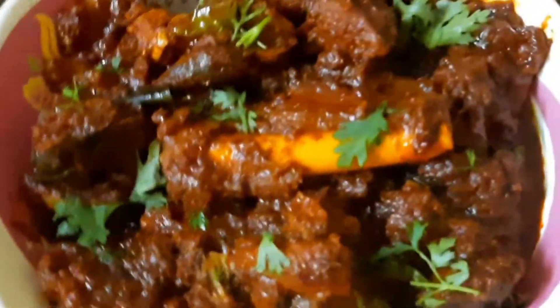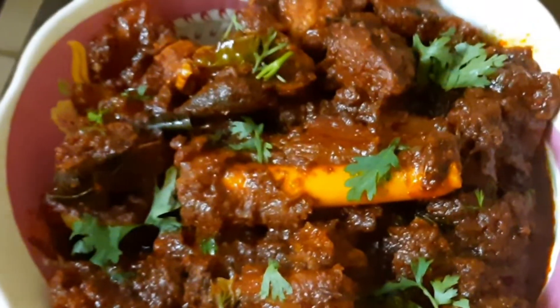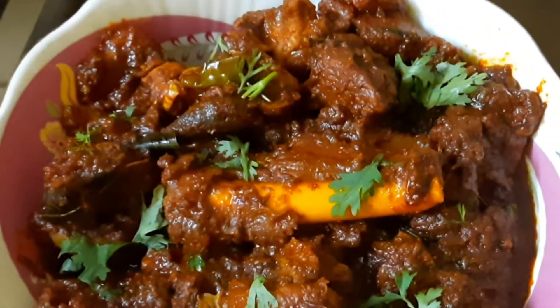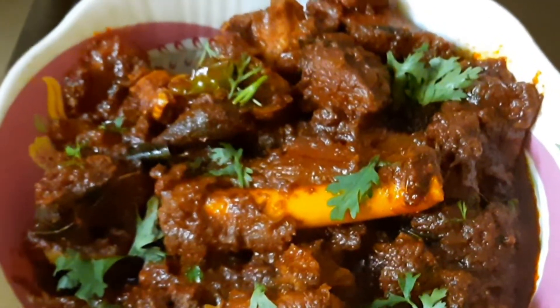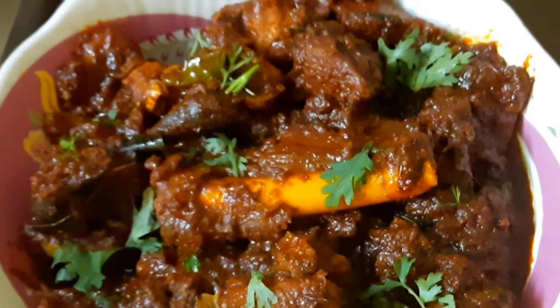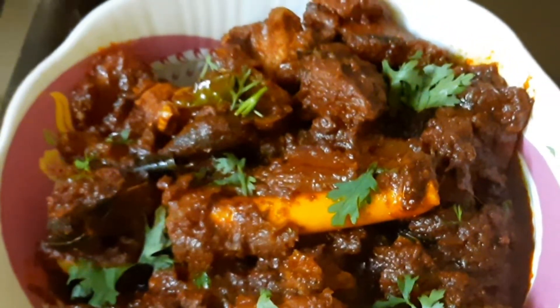Hello friends, welcome to Jessi Home Recipes. Today I am doing mutton curry. If you are watching this video, please do subscribe and share with your friends and family.